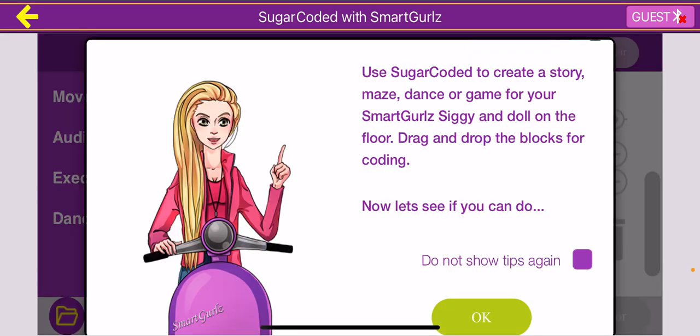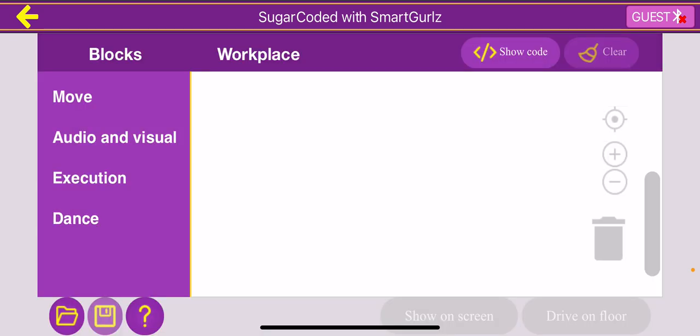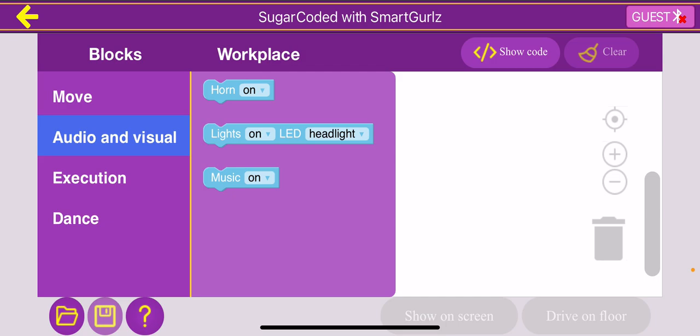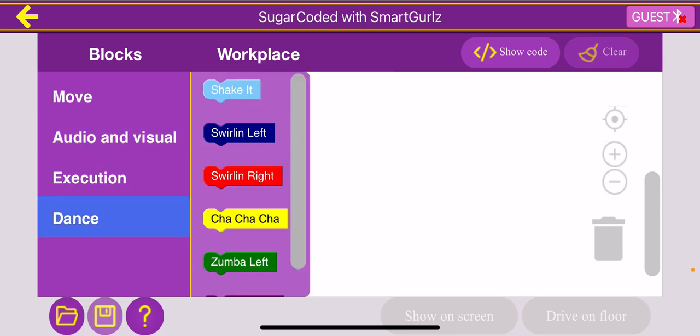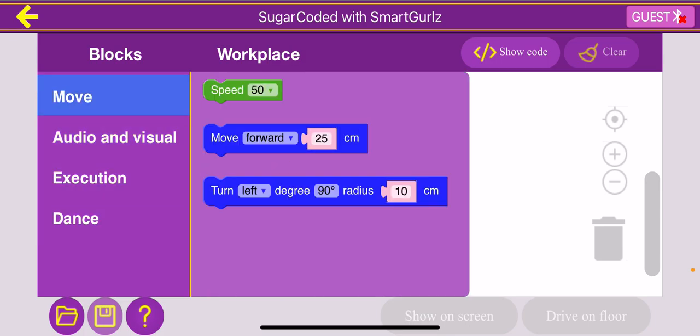We're going to go ahead and click the bottom middle icon. This icon is actually meant to code the Sigi to be able to move, but we will briefly introduce it to give you a feel of what block coding really is. There's going to be a prompt that pops up, and we can just press OK. So essentially, we have a lot of different blocks in the workplace: a speed block, a move block, a turn block, and a bunch of other really cool blocks. We'll be teaching that in the next video, but essentially we can connect these blocks to create a working program that will move the virtual Sigi through our obstacle course.